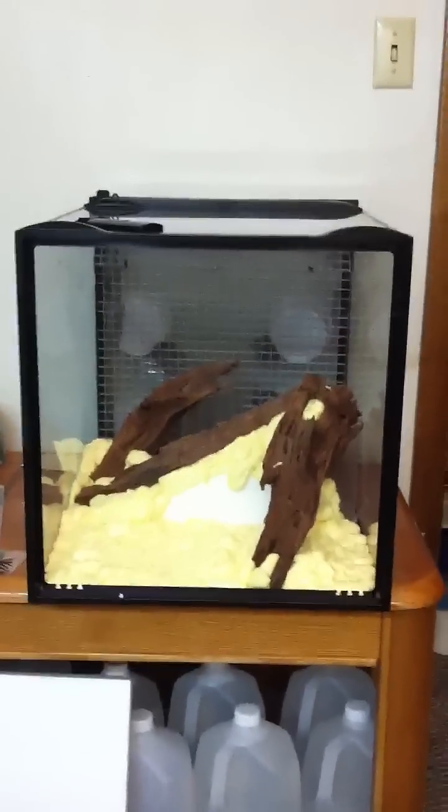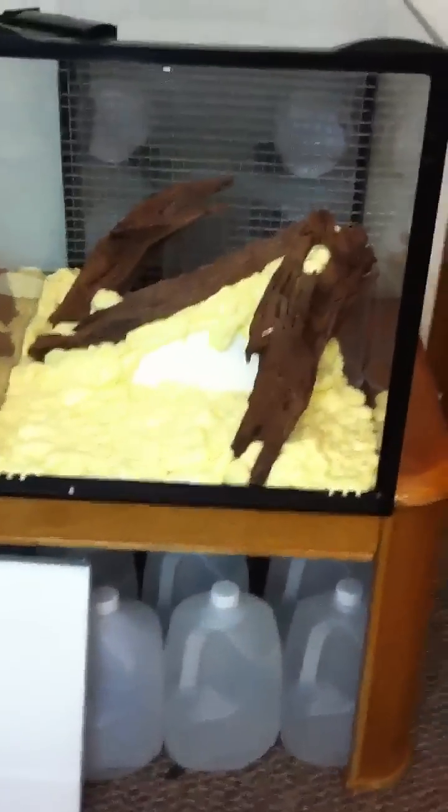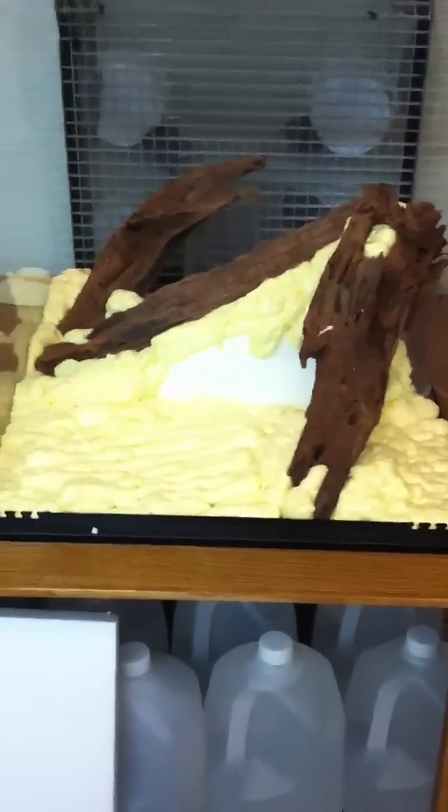I have the tank on its back now and I'm doing the background. You can see I put my first layer of great stuff - just put it on, it's nowhere near dry. I made a little platform here with styrofoam, just cut it out and fit it in there so I don't have to build up all that and waste all that spray foam.